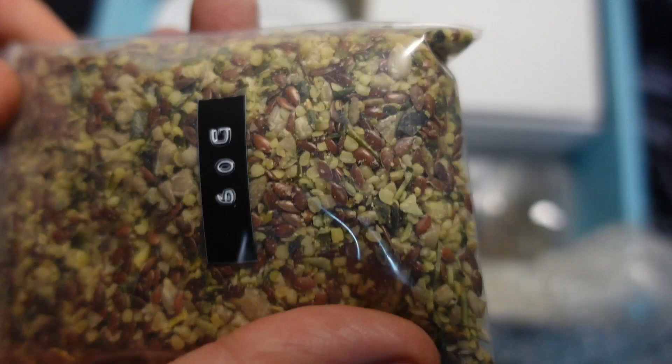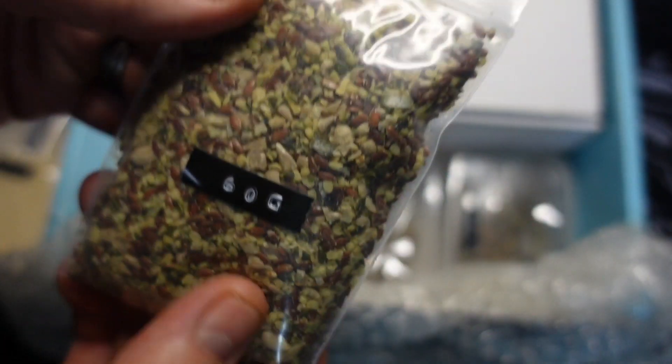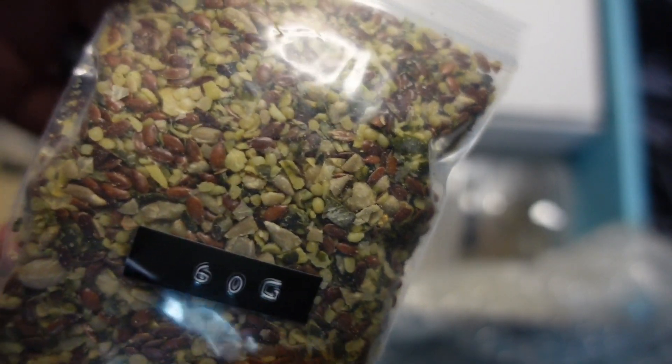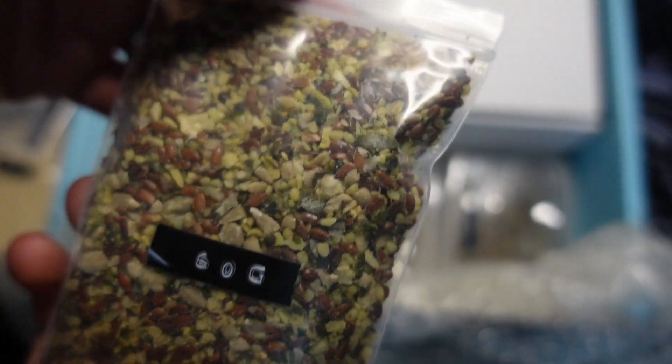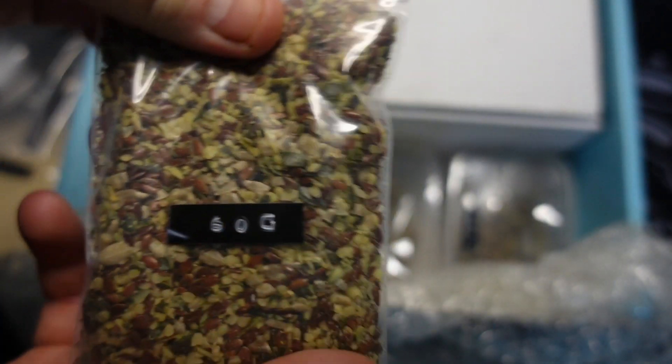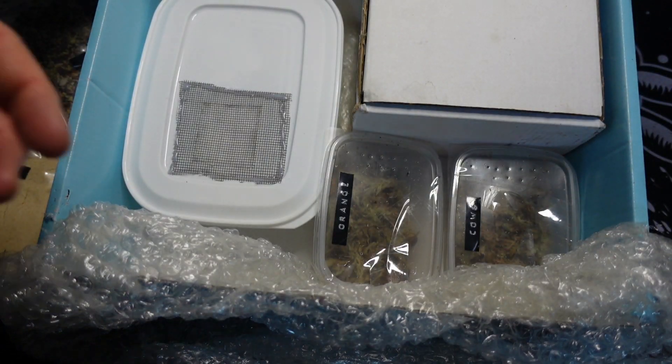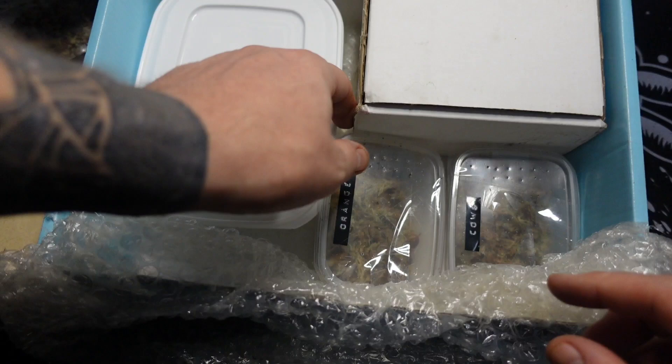That's ant food. So that ant food there goes in with these every now and again — a mixture of different seeds and protein. I'll be putting like a dead cricket in there or something like that, maybe a dead cricket's leg.